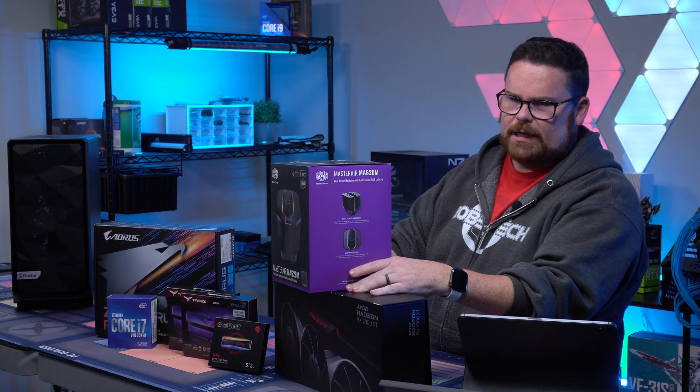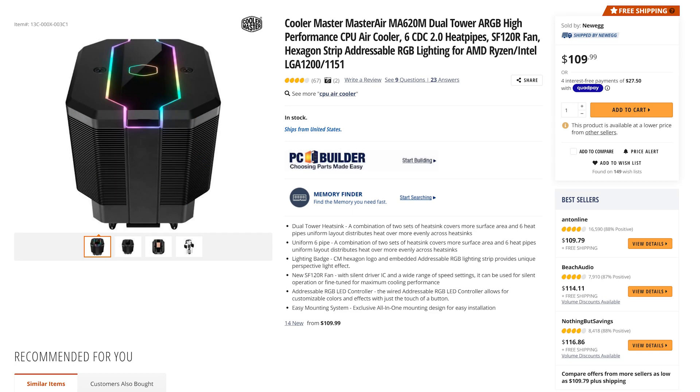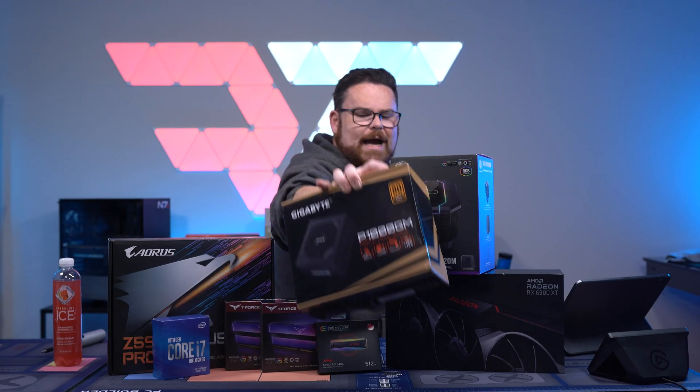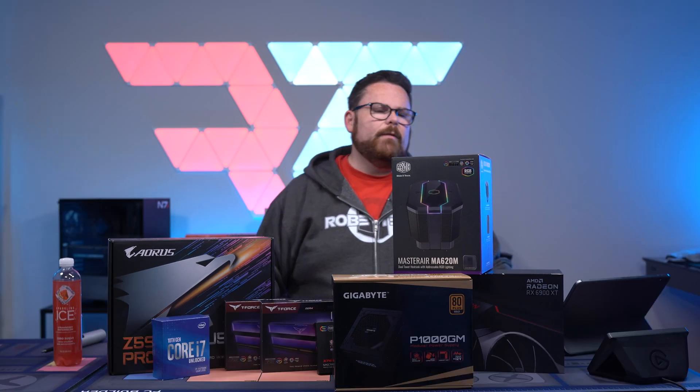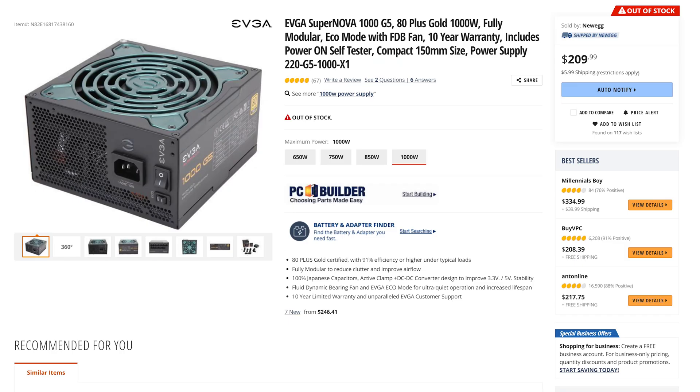We haven't done an air cooler, so we're going to throw this in here — this is the Cooler Master MA620M. Do not use this PSU, but I wanted to throw a thousand watt in there. The one I recommended if you look at the parts list is the EVGA G5, which is kind of my go-to power supply series.